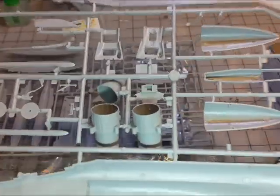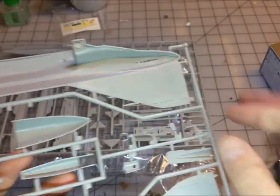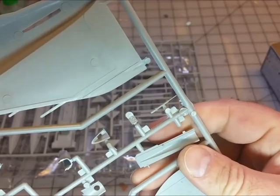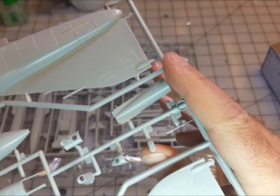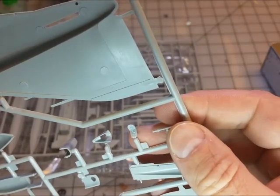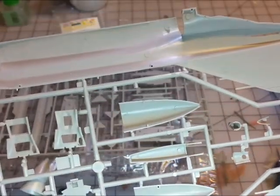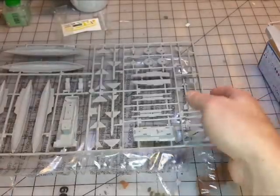These ejector pin marks you're not going to see. There's a nicely detailed part there overall. Some markings are written on and it's all marked up, so we'll assume that's not anything important. There's another cockpit floor piece right there — we'll come back to discuss that.